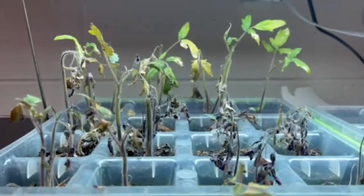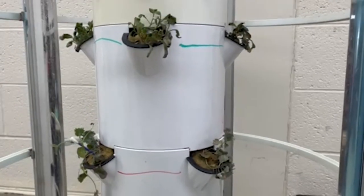Right now we've got some starts going, so we've got some tomato, some broccoli, some cauliflower. We've done some herbs and then we'll get going a little later with some more stuff, and then get it more towards the spring.